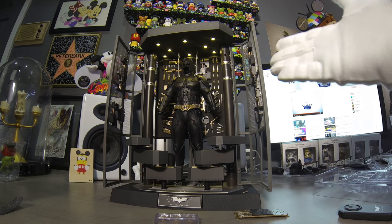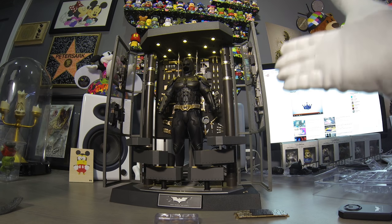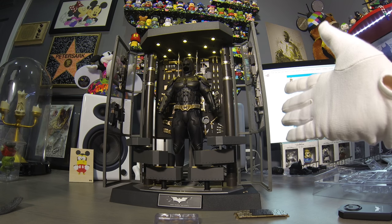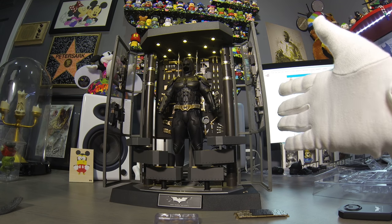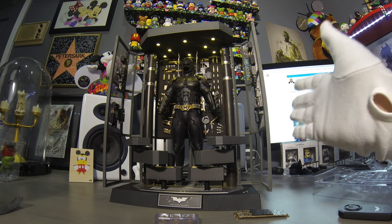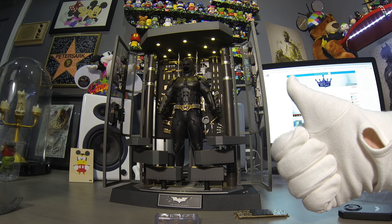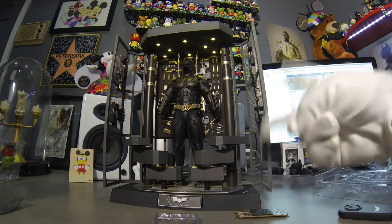This is the Hot Toys edition. I think there are a couple of different companies that make their own, but this is by far the best one — I mean, Hot Toys, come on. Guys, subscribe to my channel and follow me on Instagram and Twitter at Peter the Leader. See you guys next time, peace.